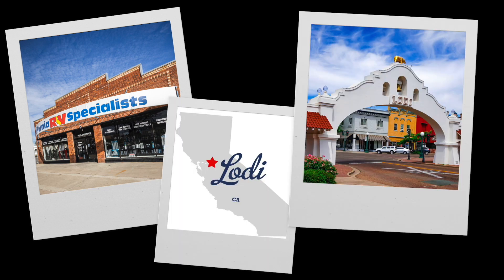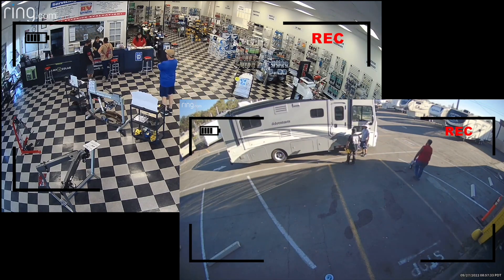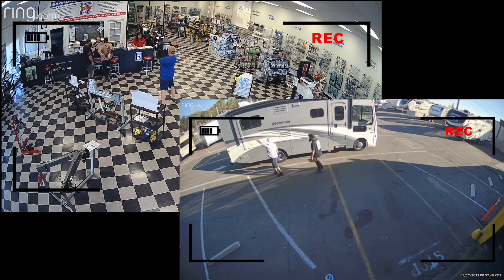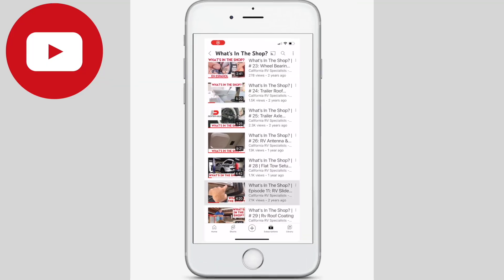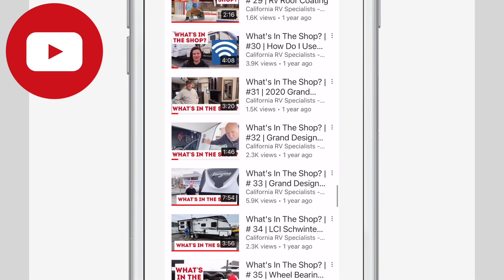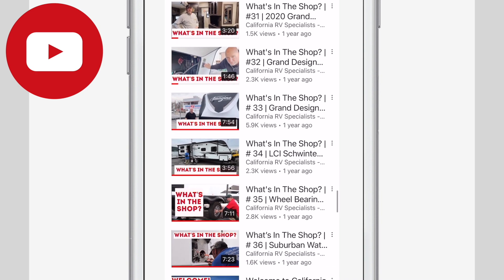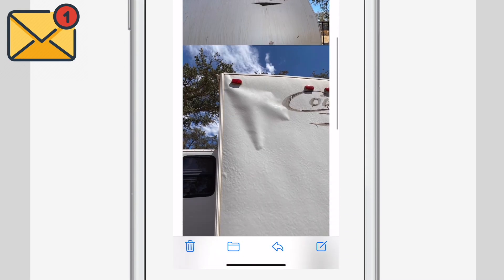Welcome to California RV Specialists. We're an independent repair shop in Lodi, California. In between repairing units on the lot and helping customers in our storefront, we also help people just like you via phone and emails. You may have seen our series, What's in the Shop? Well, now we're sharing What's in the Box. We're pulling from our email and voicemail files and responding in this video format. Let's see what we received today.